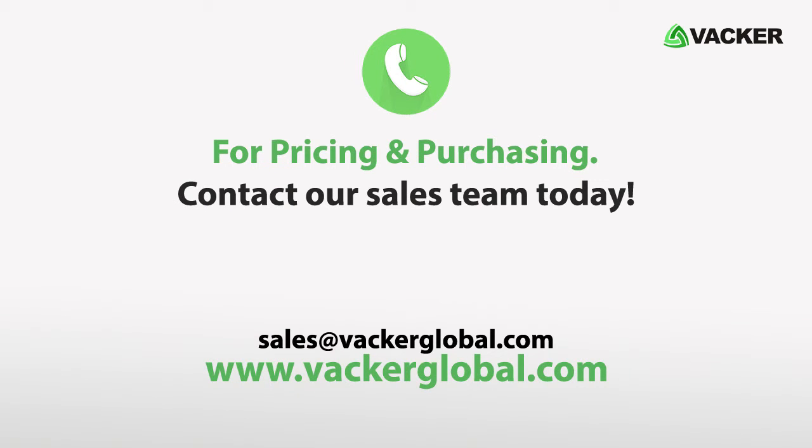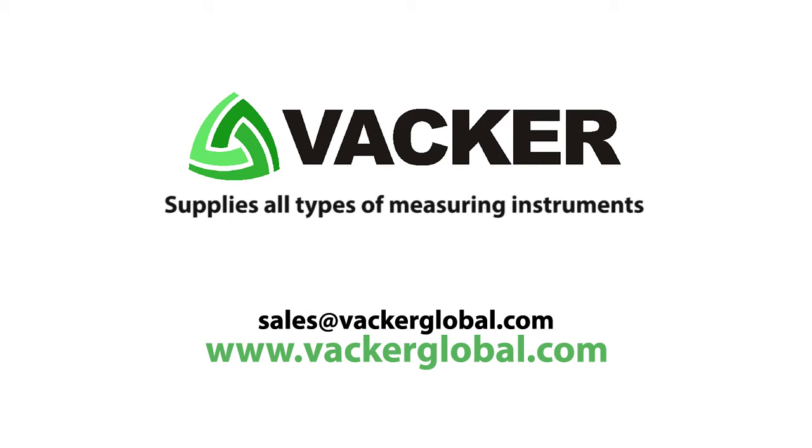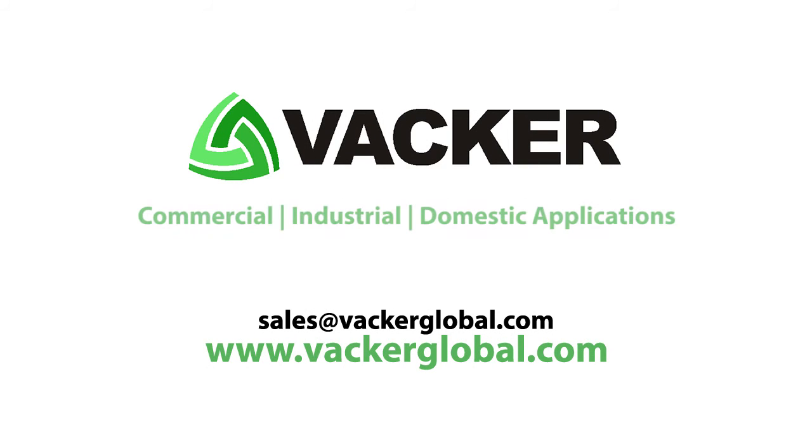For pricing and purchasing, contact our sales team today. Vacker Global supplies all types of measuring instruments for commercial, industrial, and domestic applications.